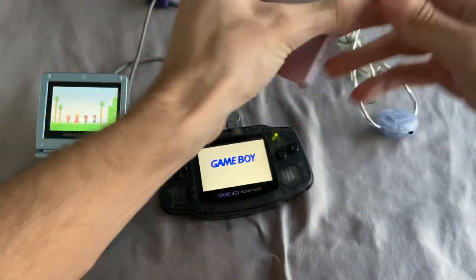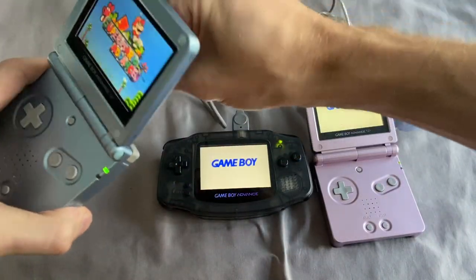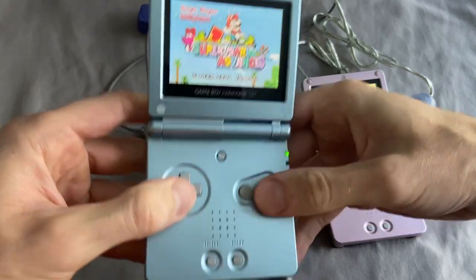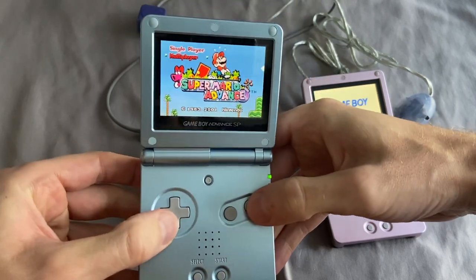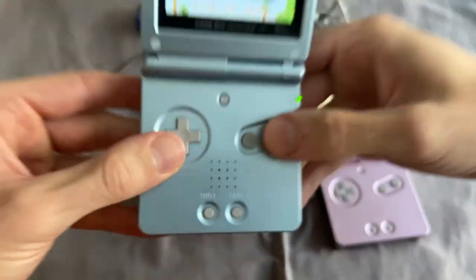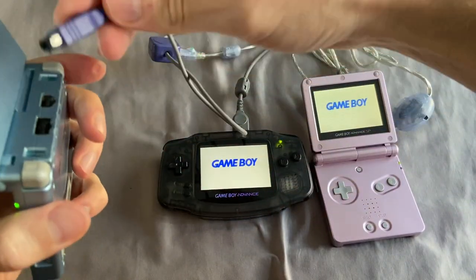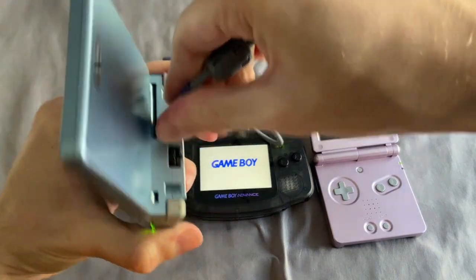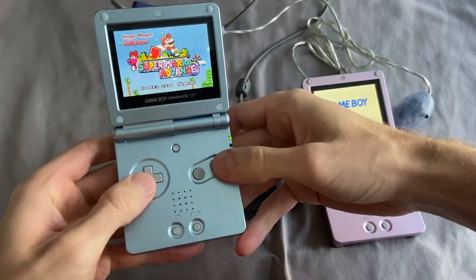We are all plugged in and ready to go. Let me quickly show — even if I try to hit multiplayer right now without the cable connected, I get an error sound and it doesn't even let me select that option. But now that I plug it in, we are all connected and good to go.